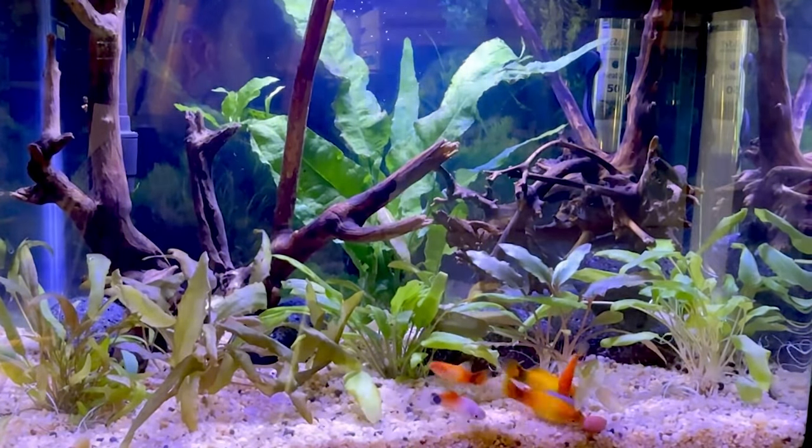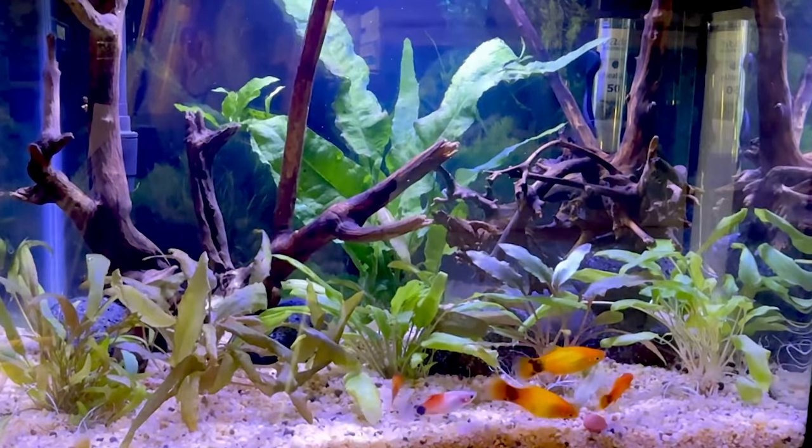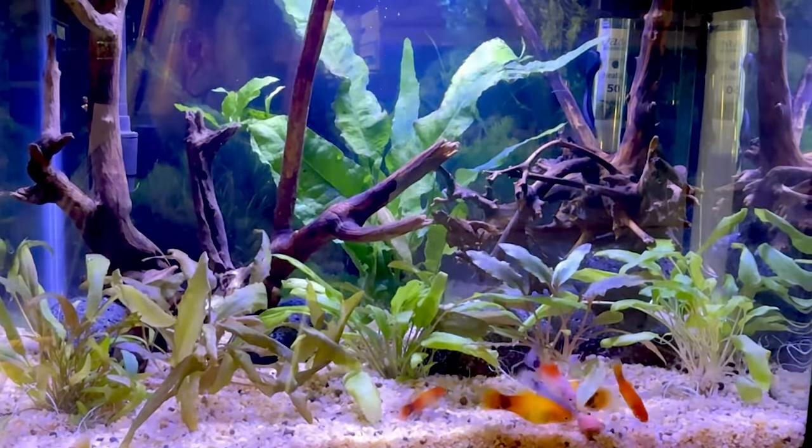Welcome back to another Paul's Aquariums Aquascape video. In this video I'm going to show you how to set up this exact tank — what substrate to use, what fish and plants to pick, how to set up a heater, filter and lighting.